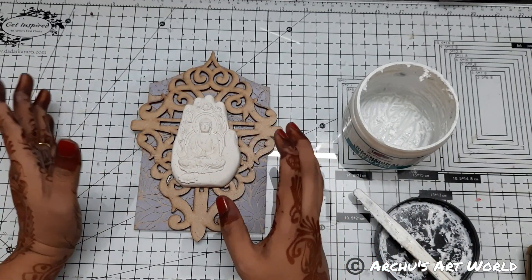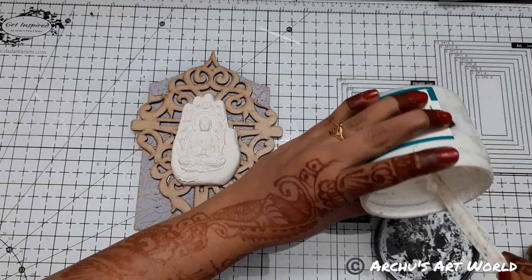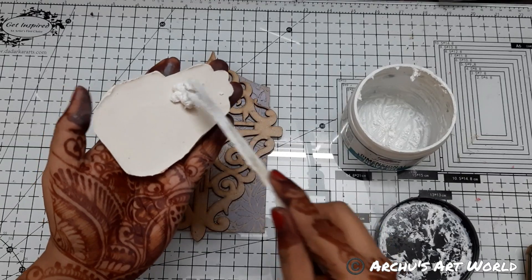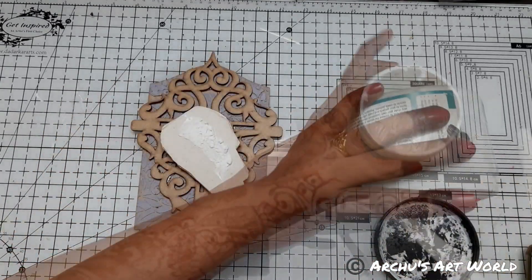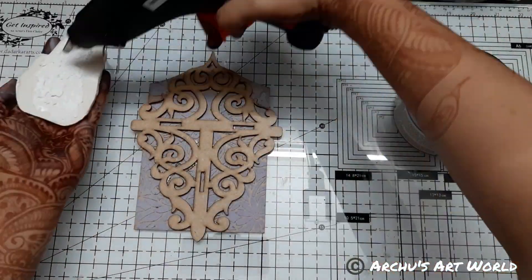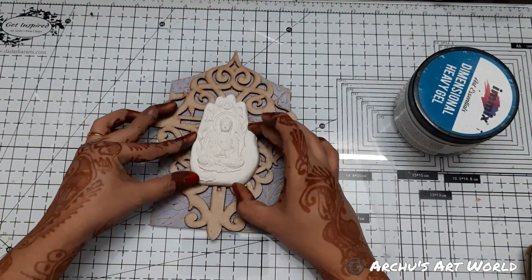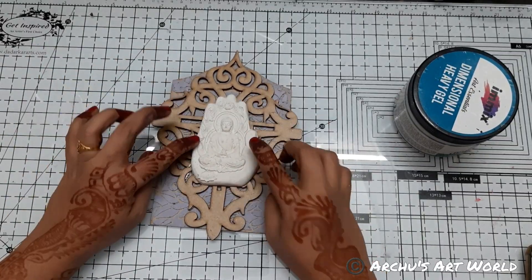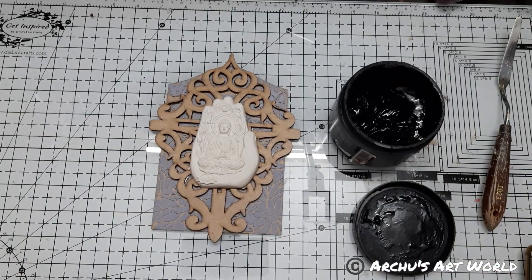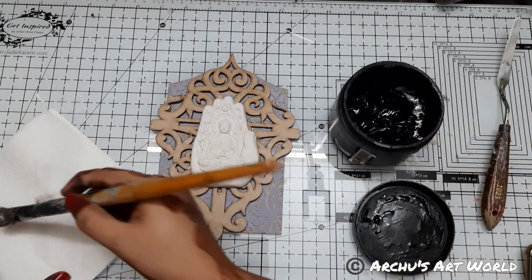I don't feel like adding too much because it's looking beautiful as it is. If I add too much stuff it might ruin its beauty. So again I am adding heavy gel medium. And now I will cover this entire project using black gesso.